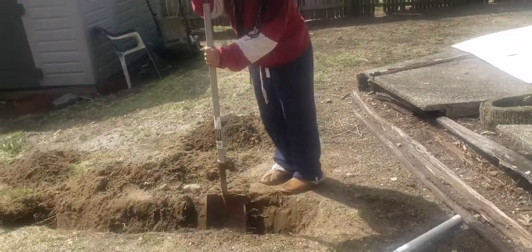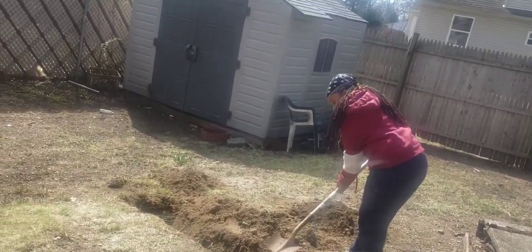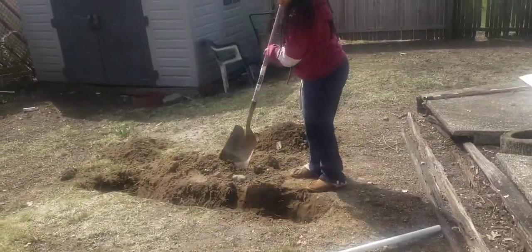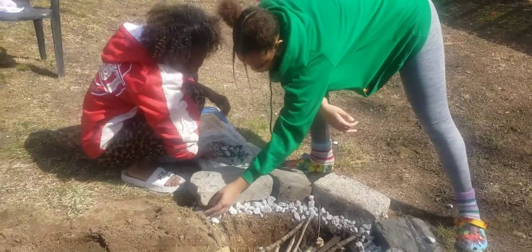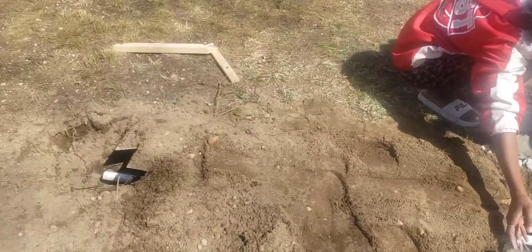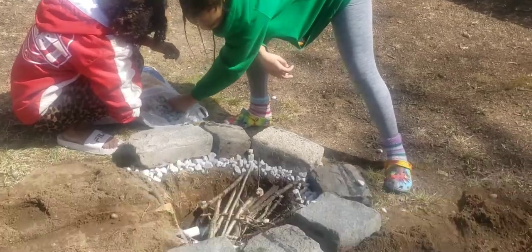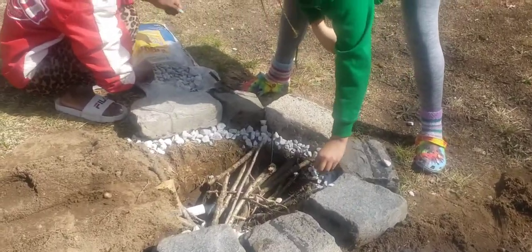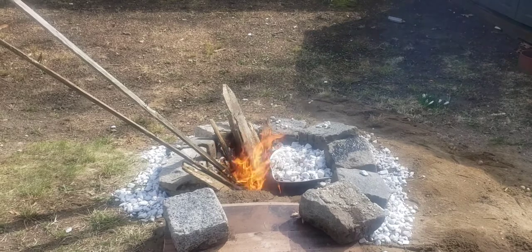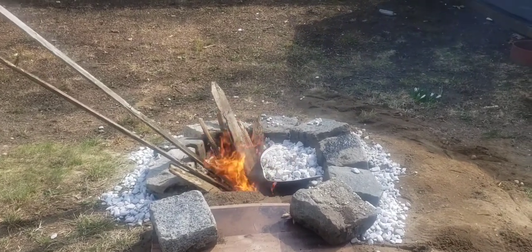We'll see how it comes out. Jamila and Cheyenne are building the fire pit. We've covered up the PVC pipe with some dirt and some wood. Let's see how this works. The fire pit is on and popping.